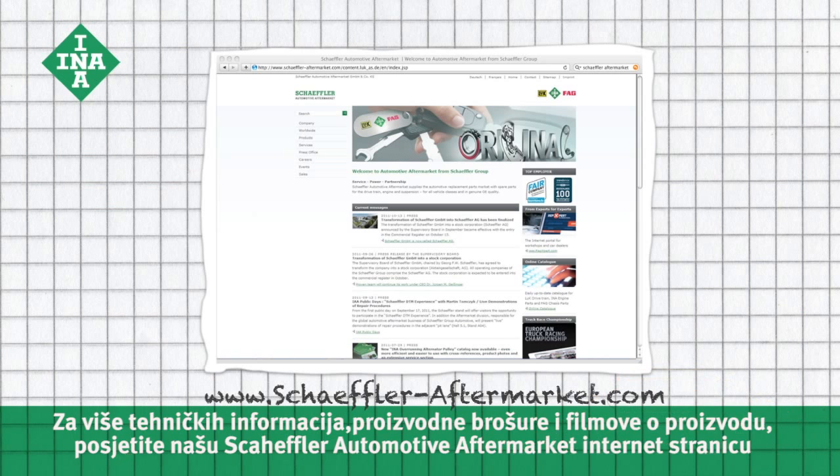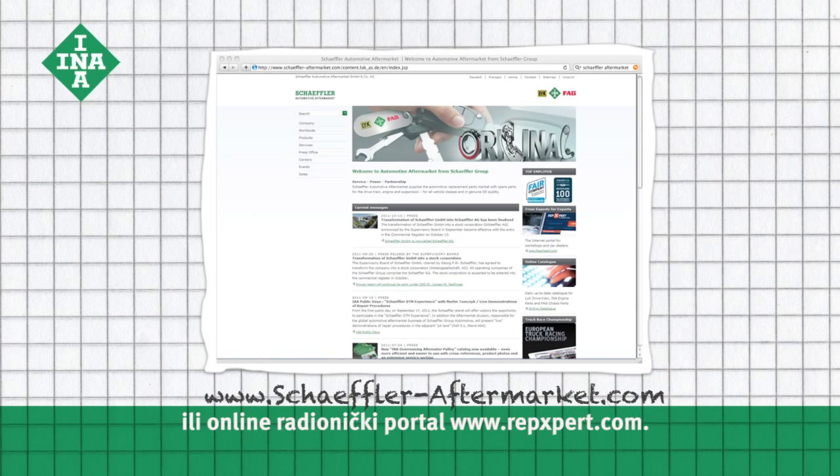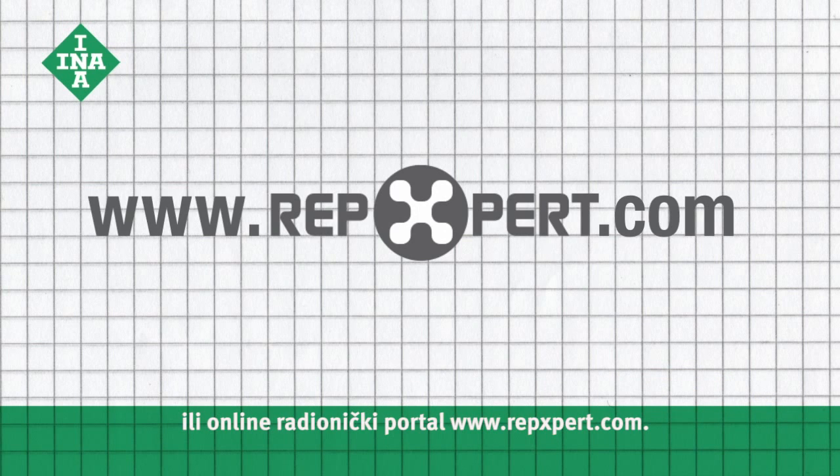visit the Schaeffler Automotive Aftermarket website or the online garage portal www.repexpert.com.